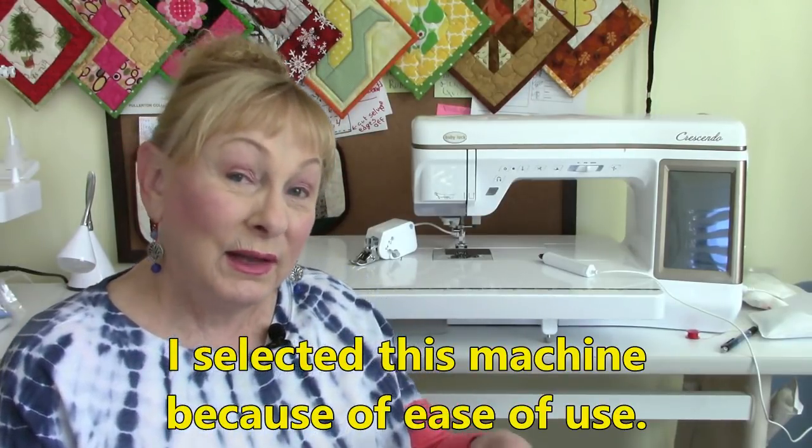So what kind of sewing do I do? If you've been watching me, you know I make clothing, tote bags, a lot of novelty projects. I also love table linens — I make a lot of table runners and pot holders — but my favorite type of sewing is quilting. So why did I select this machine? Number one reason is ease of use.